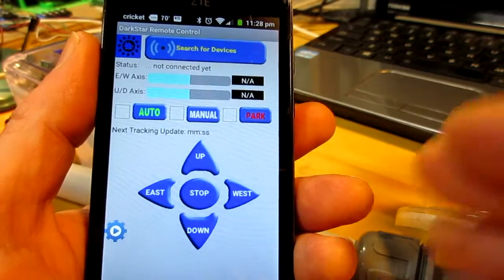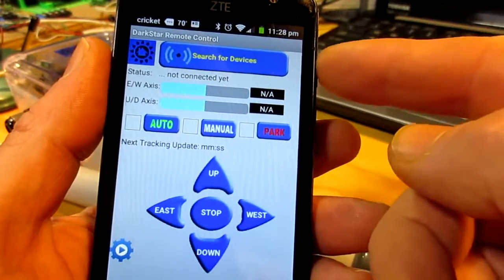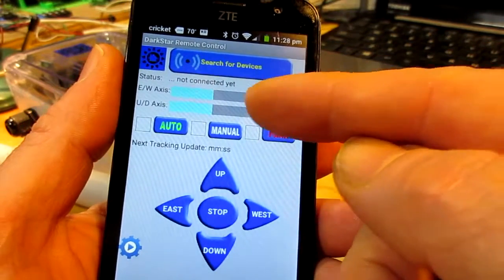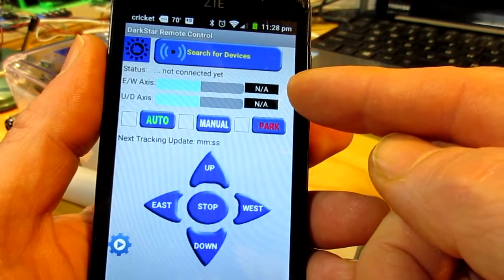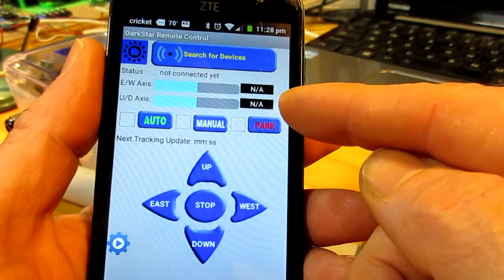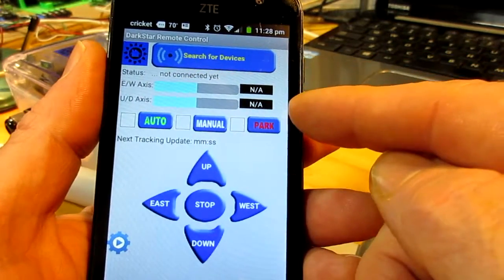This is what it looks like when you first open it. We've got a button here that says 'search for devices', status 'not connected', an east-west axis slider, an up-down slider, and 'NA - not available'. This is where we can see the light readings for the sensors.